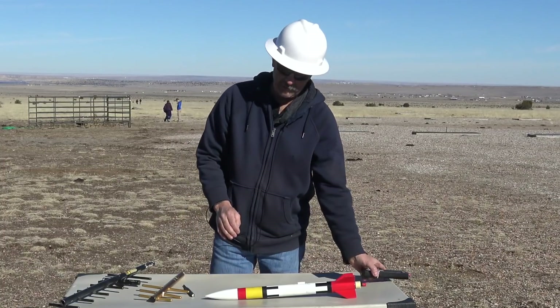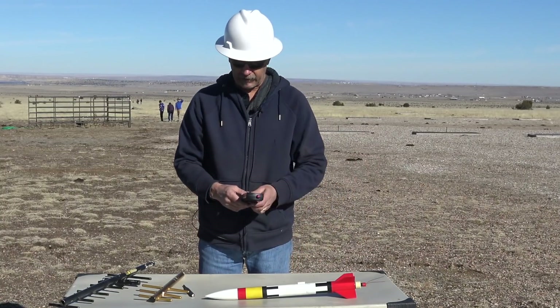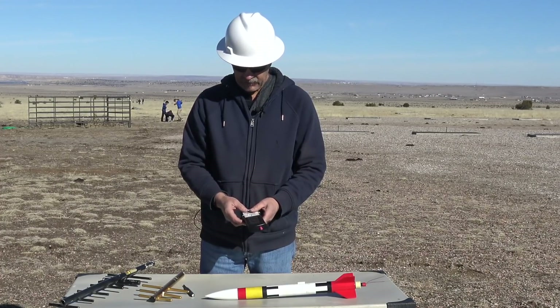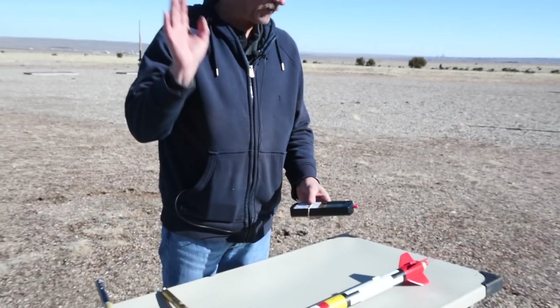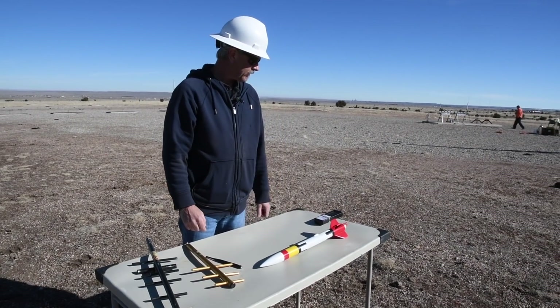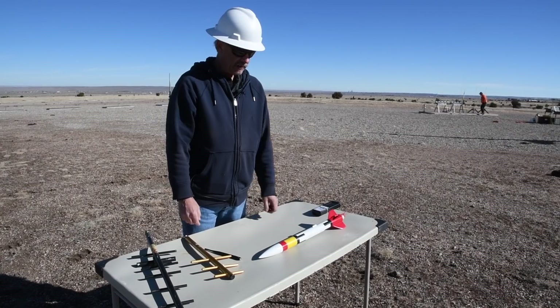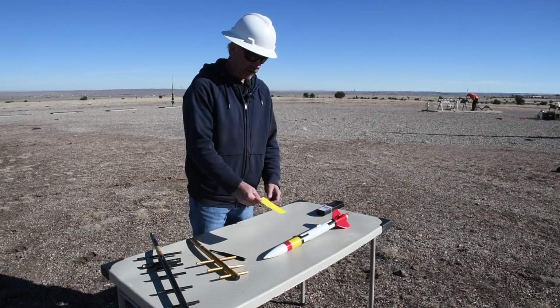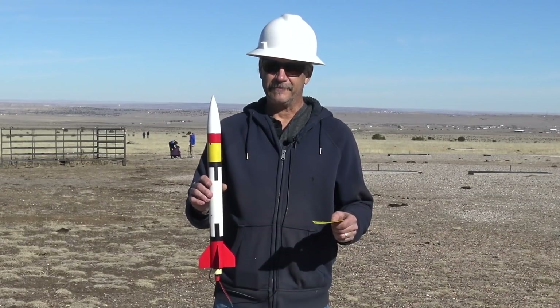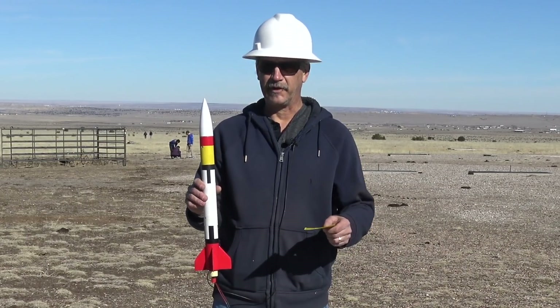Usually what I do before I go put it on the rail or rod is I'll turn the handheld unit on and let it start up so that it can be tracking satellites while we're getting ready to fly. Here we have our flight card and our rocket, so we're gonna go stick it on the rail and send it off, then track it back down.